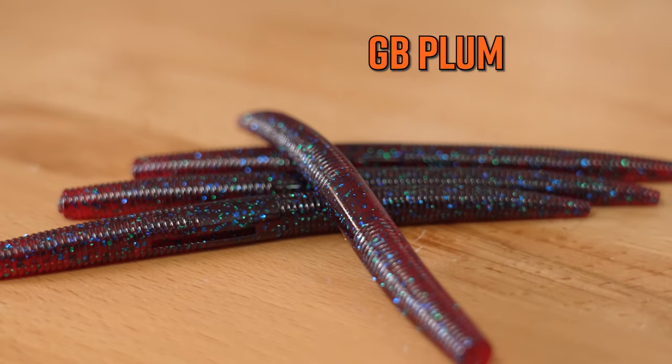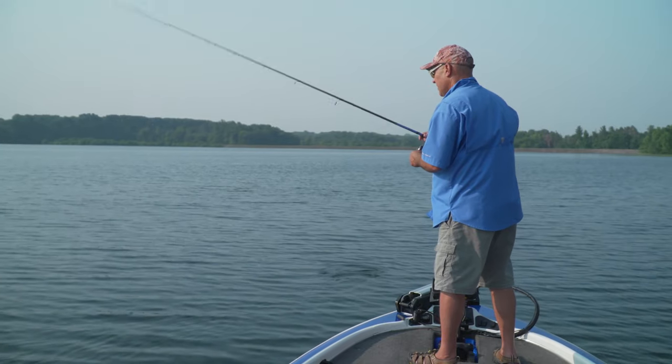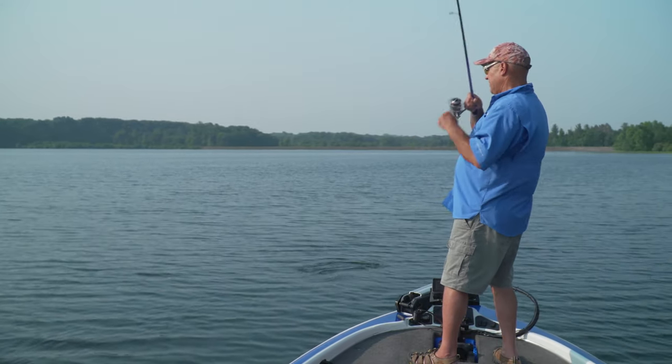And of course you've got to have Plum GB, Plum, and Mud Fleck. Now for clear water — and especially smallmouth — I love to Ned Rig and flick shake the five-inch Dinger. These are some absolutely fantastic smallmouth colors.